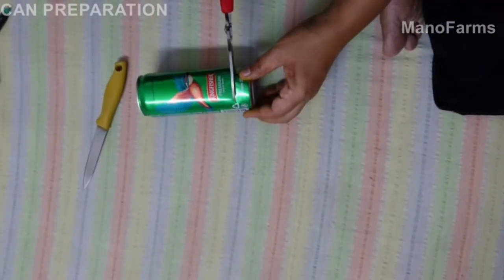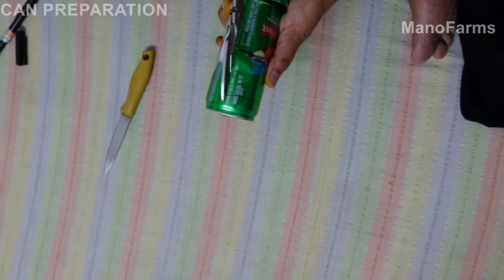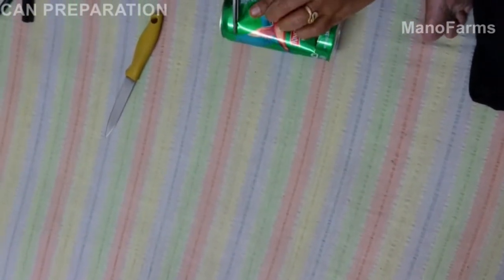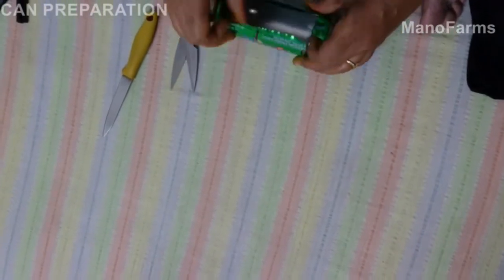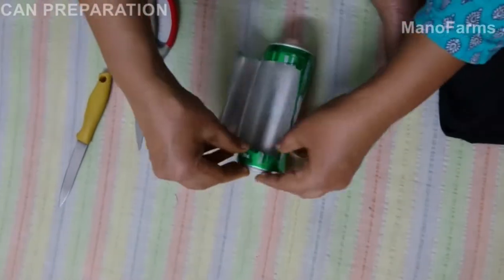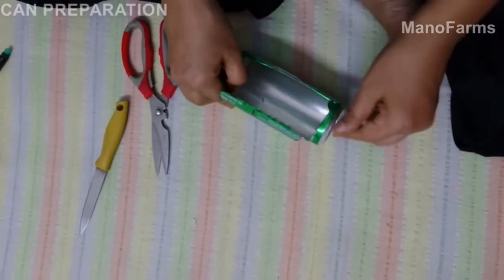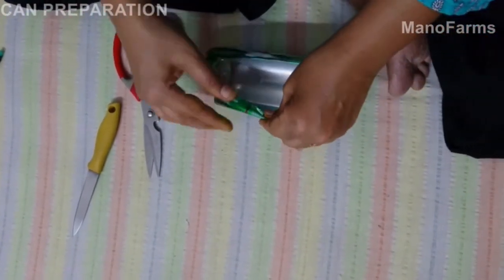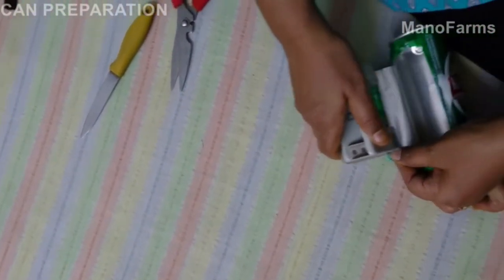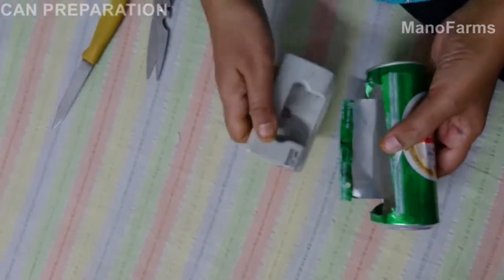As per the demo, you can do that using scissors. After cutting, when you open it, the edges are really sharp. What you should do is make a small cut in the corners and fold all the edges so that it doesn't harm your hands. After folding all the edges, you can use a punching machine and punch at least three holes so that you can hang the pot.